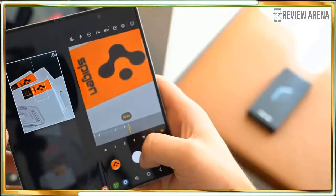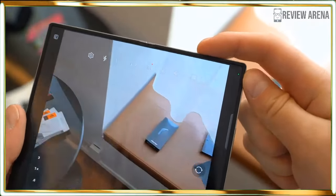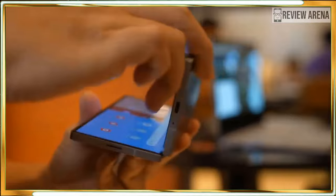Of course, there is a good chance that you will pay less than $1,899 for the Z Fold 6. I have yet to see a Galaxy phone launch that doesn't include significant deals and discounts.